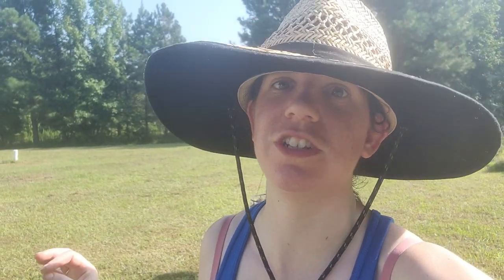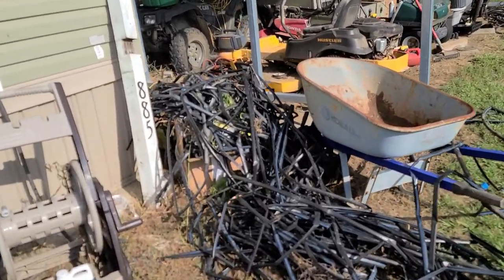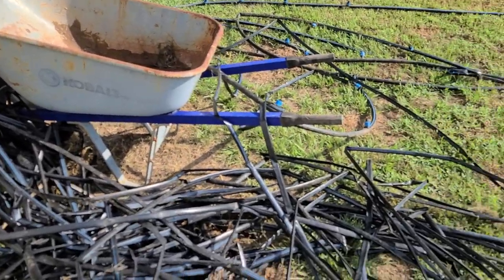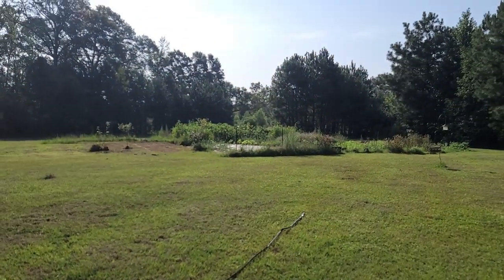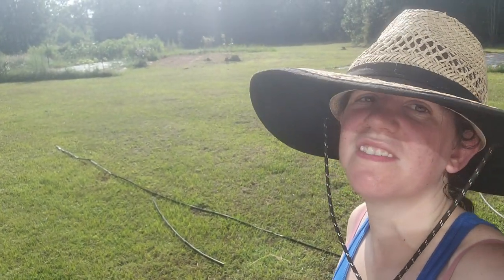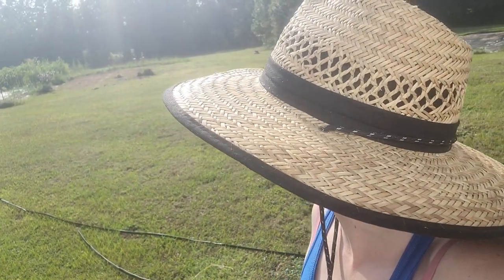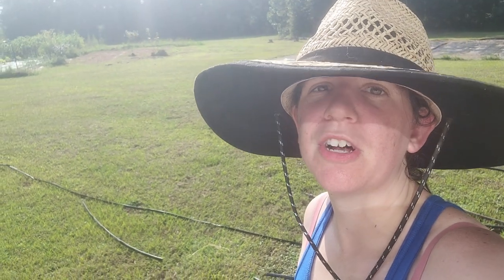Step one is complete — can you tell what it is? Probably not. Step one was to pull up all the irrigation and trash that was out there. Let me show you what step one actually looks like. This is all the drip tape, polytubing, and trash that came out of there. It took like an hour. Really sweaty. Time to go rehydrate before we move on to step two, which I'm not sure what that is yet.